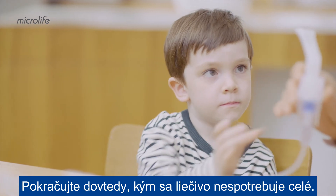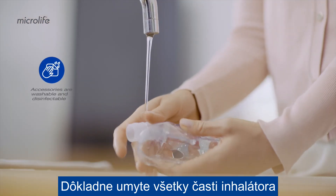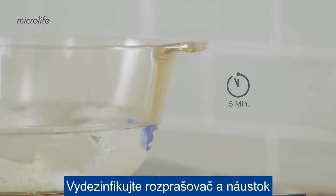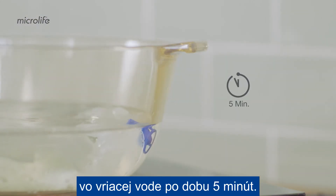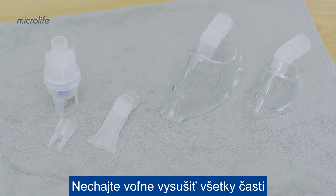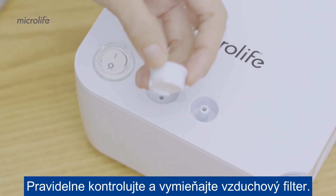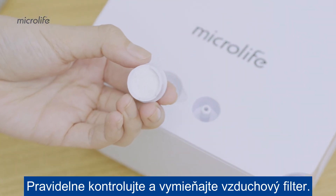Continue until all the medication is gone. Thoroughly clean all disassembled parts with warm tap water. Disinfect the nebulizer and mouthpiece in boiling water for 5 minutes. Let all the parts air dry and keep them in a bag for storage. Make sure to check and replace the air filter regularly.